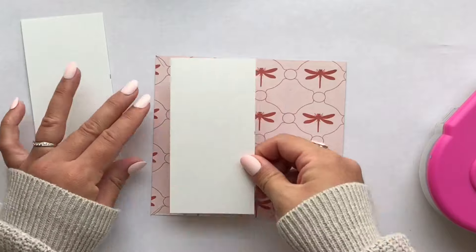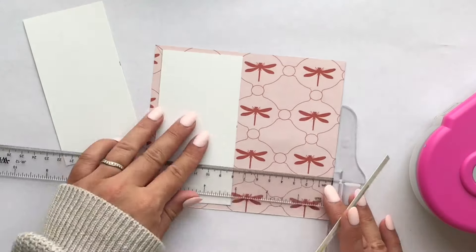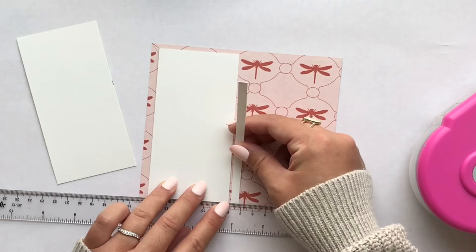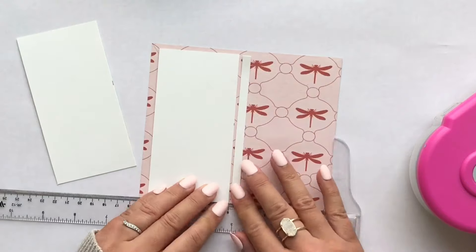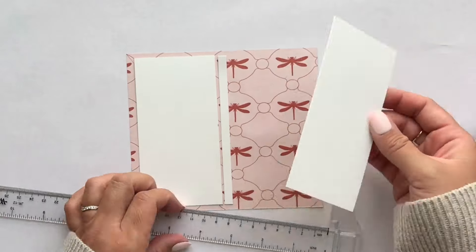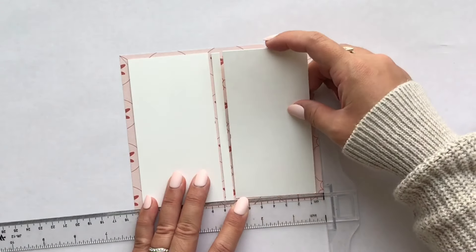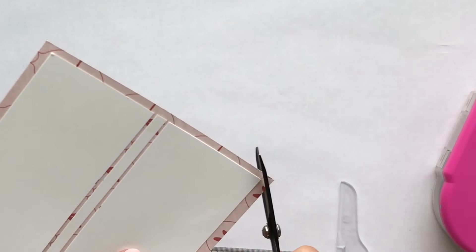In hindsight I should have left a wider border for the paper, but I made it work anyway. I'm grabbing my T-ruler just to make sure everything is straight — that is my spine. I'm leaving a little bit of room there so that it can fold and it's not too tight, and then I'm cutting off the corners just so that it folds down nicely.